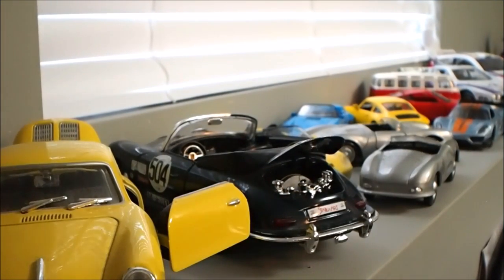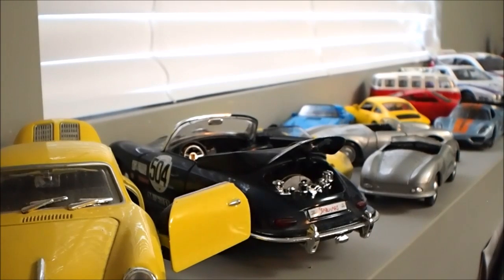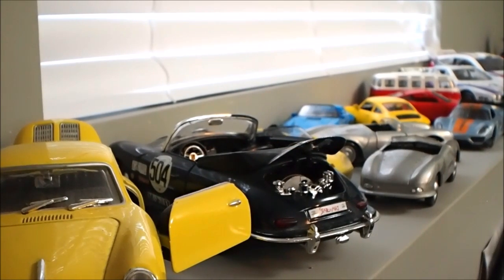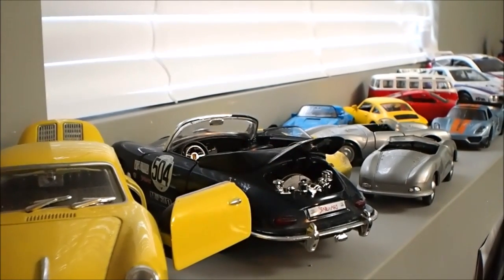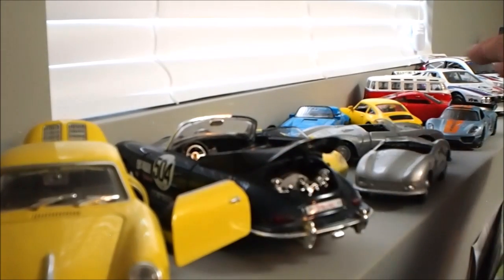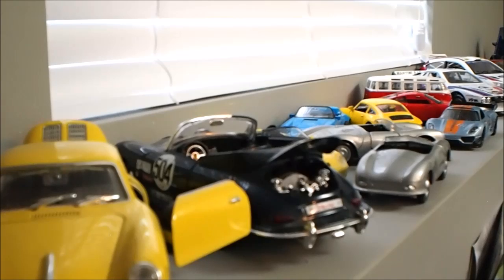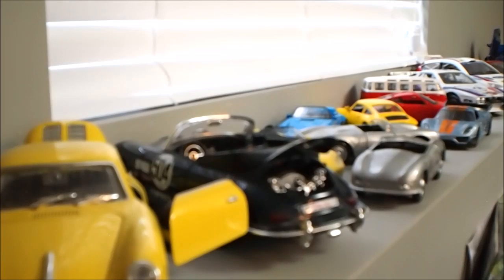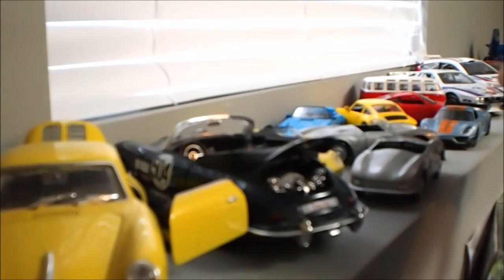Here is an example showing the various focal distances possible with this lens. This is focused right now for its shortest distance — notice this car is in focus. If I move to the next position, notice now these cars are out of focus, but these cars and beyond are in focus. If I move to the infinity mark, notice hardly anything is in focus until we get way down that end.